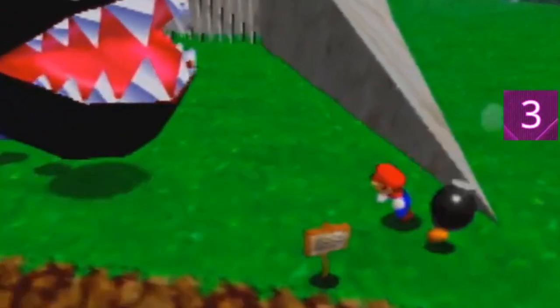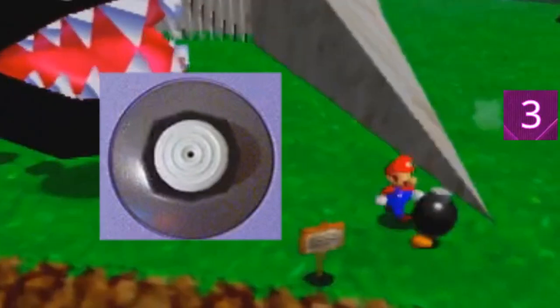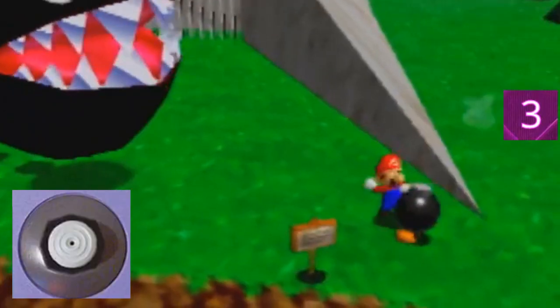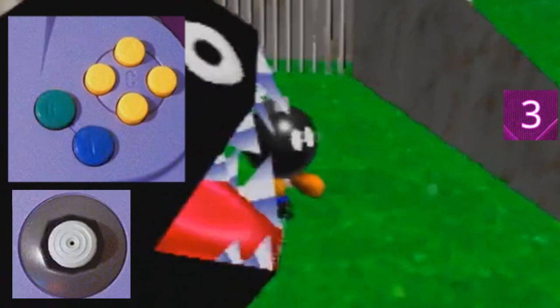Step three: the turnaround. If the first three steps were done correctly, you will land a bit more back and left than the bomb, and you land a bit earlier than the bomb. That gives you some time to turn around. Make sure the stick is neutral when you land. Then do the following: tap down-right to turn, press B to grab, and press C-right to get a good camera angle.